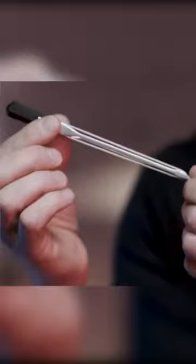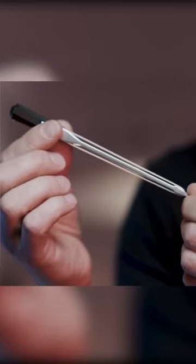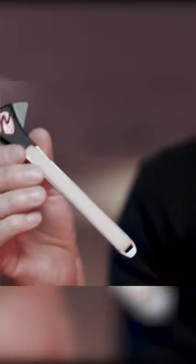Hey everyone, it's Marcus Eaton and I wanted to show you this amazing tool called the Picasso bow. It's a real bow with synthetic hair on two sides and it's capable of doing some amazing things, so I thought I'd show you some of the techniques.